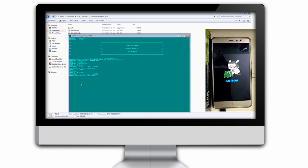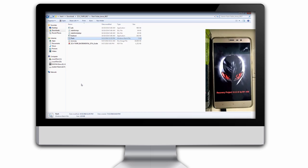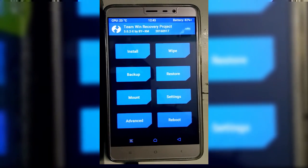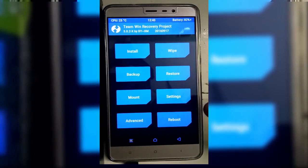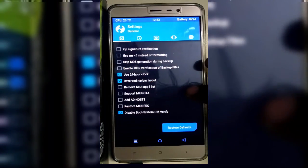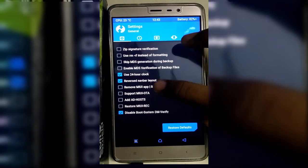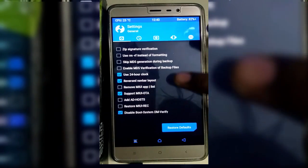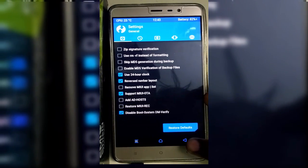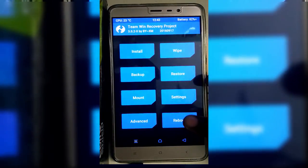Now you again have to press any key to continue, and your phone will boot up into TWRP automatically. After that you just need to go to Settings — here you can see this is my TWRP ZCX. Tap on the Settings button and click on Support MIUI OTA, so that your phone will support OTA updates even after installing TWRP recovery.